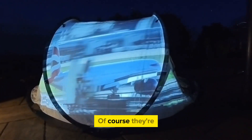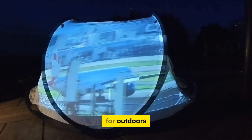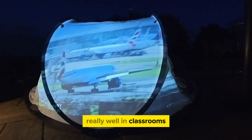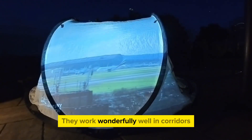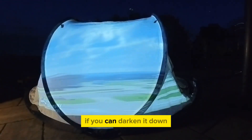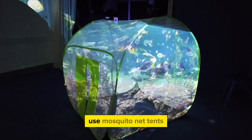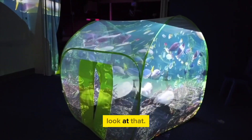The lovely thing about using projection is that whatever your specialist subject is, you can basically project it onto the side of the tent. Of course they're not just good for outdoors — tents like this work really well in classrooms if you have the space, they work wonderfully well in corridors if you can darken it down. And sometimes we'll use mosquito net tents — look at that.